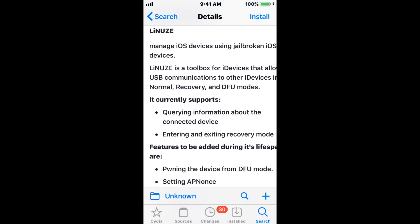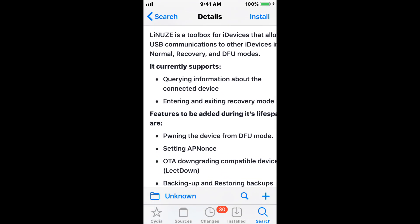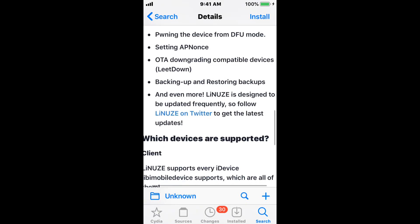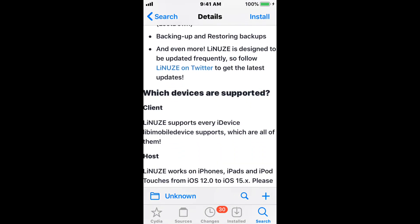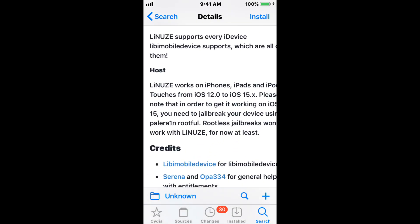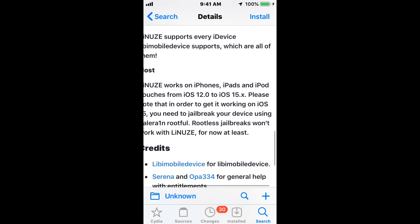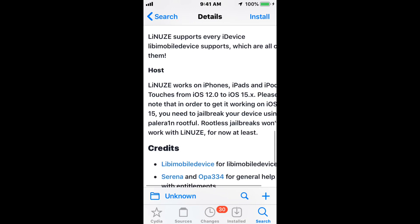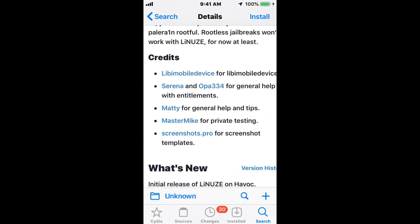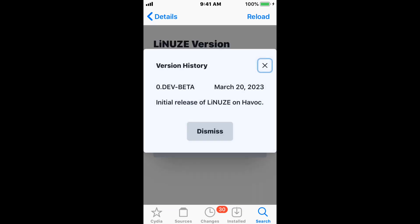Right now it only supports querying information about connected devices and entering recovery mode. Like I said, it just came out — the features that will be added during its lifespan you guys can read for yourself. It supports pretty much any device that libimobiledevice supports, so all devices from iOS 12.0 to iOS 15.x. If you're on iOS 15 you do have to use a Palerain rootful jailbreak — rootless jailbreaks won't work with Linus for now. These are the credits, and as you can see it just got released today, March 23rd, 2023.